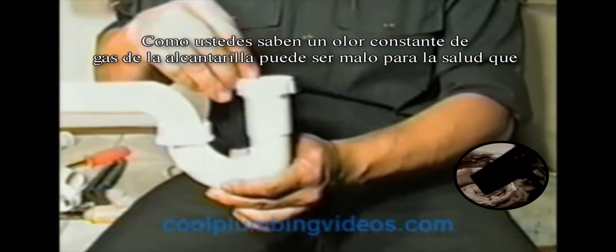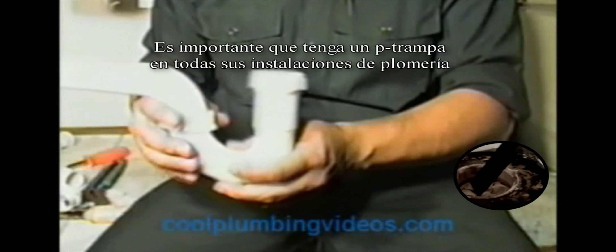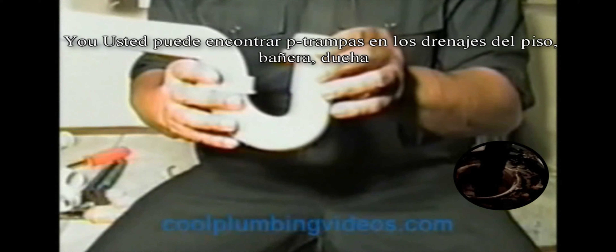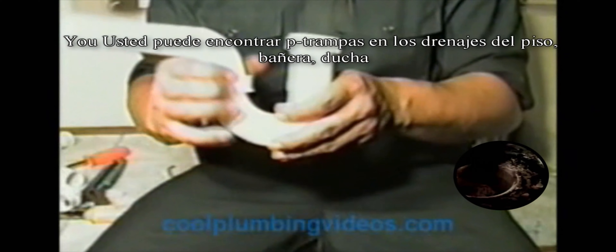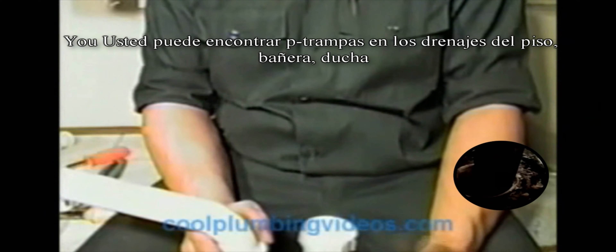As you know, a constant smell of sewer gas can be harmful to your health, so it's important that you have a P-trap. You can find a P-trap on your floor drain, which is up under your basement floor or floor in your utility room, and on your tub.